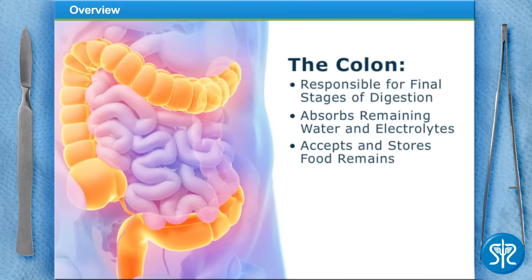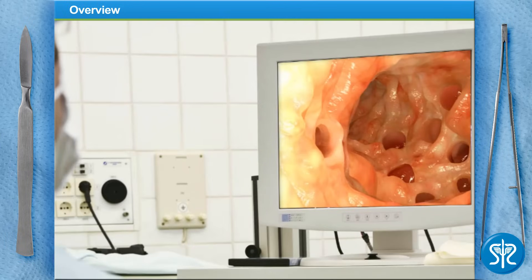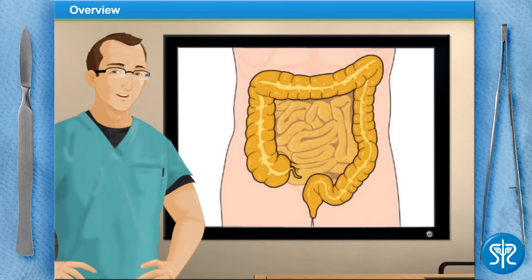The colon accepts and stores food remains that weren't digested in the small intestine and eliminates solid waste from the body. A colonoscopy allows your doctor to view inside your entire colon using a device called an endoscope. There are several parts to the colon: the cecum, ascending, transverse, descending, and sigmoid — a colonoscopy can check each one of these areas.